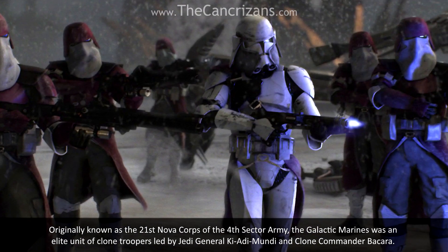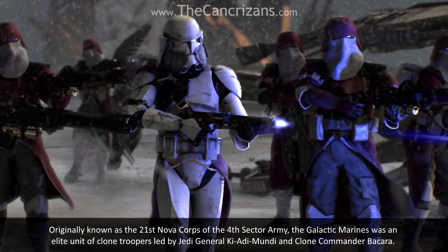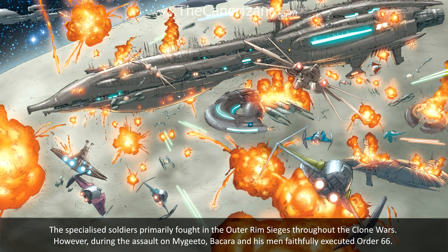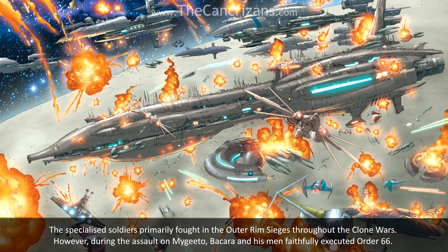Originally known as the 21st Nova Corps of the Fourth Sector Army, the Galactic Marines was an elite unit of clone troopers led by Jedi General Ki-Adi-Mundi and Clone Commander B'kara. The specialised soldiers primarily fought in the Outer Rim sieges throughout the Clone Wars.